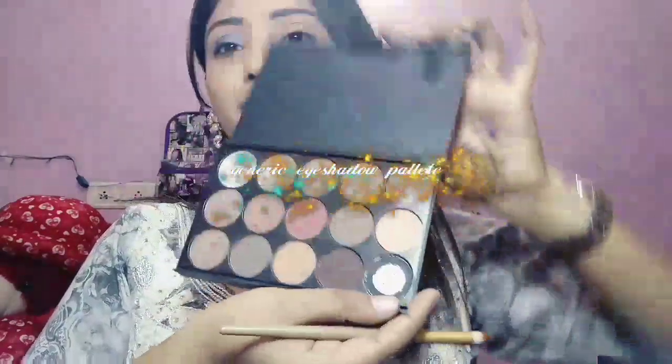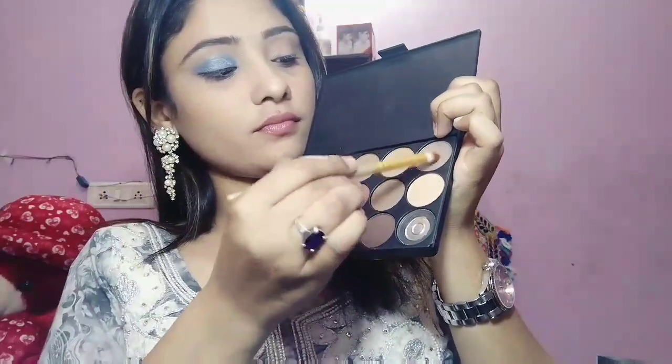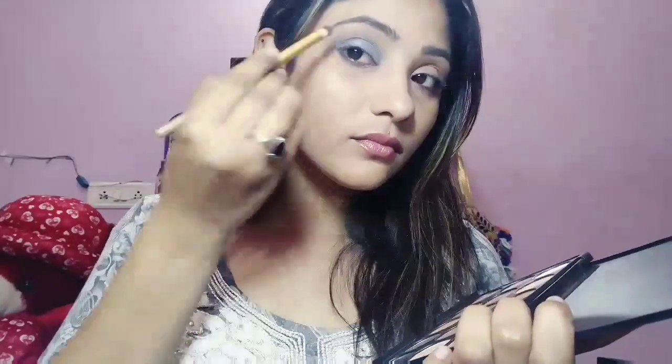I am also going to smoke out my lower lash line a little bit. After that I am using the Gel Break eyeshadow palette — using the brown shade with the crease brush. I am going to deposit this color into my crease area and blend this out, and with the same color I am also going to smoke out my lower lash line a little bit.